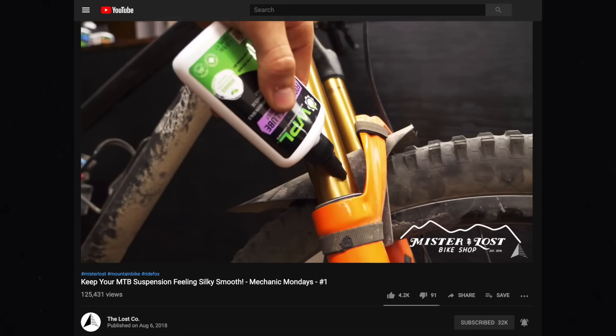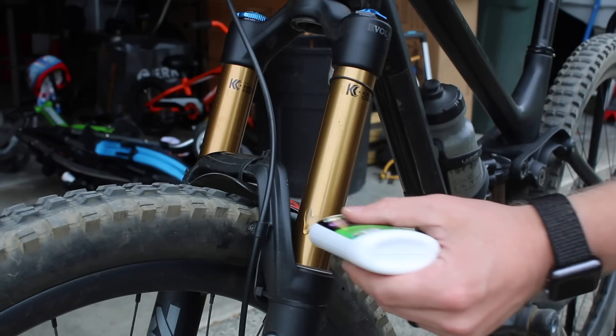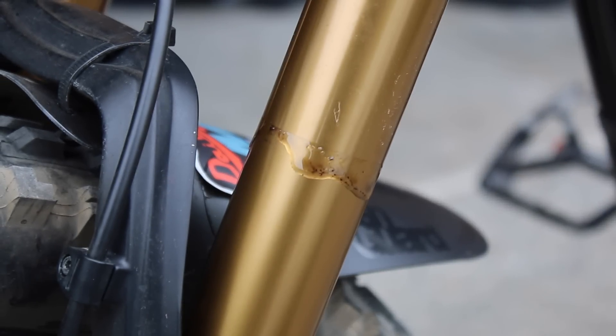But to go to the next level and really keep your suspension running perfectly, Mike over at Mr. Lost introduced me to Fork Boost. This is a great product you just put on your stanchions of both your fork and your shock, cycle through a couple of times, and you'll see all the dirt that pulls out of your seals, as well as lubricate those seals to keep them working perfectly.